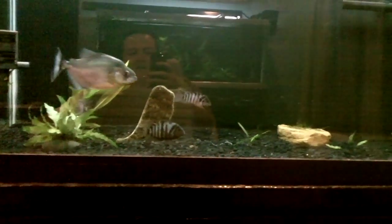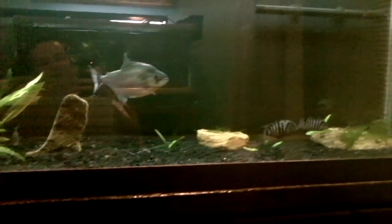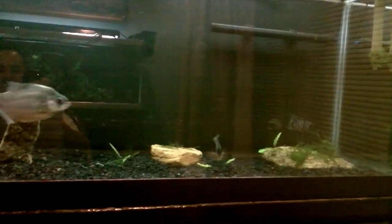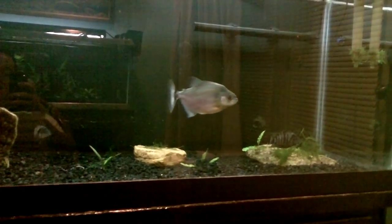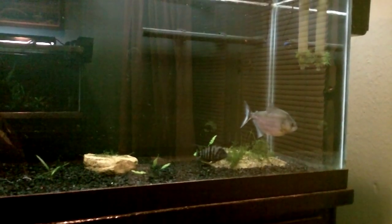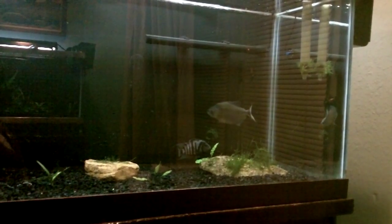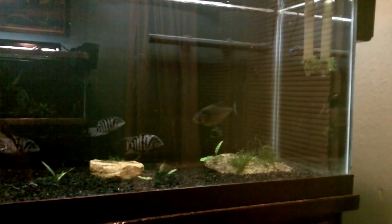Wanted to finish the video off with a quick shot of Greasy chilling in the tank. The dude is absolutely loving the black gravel. When I had the play sand in there, he would sit back in that corner and just chill, hardly ever move. I've had this gravel in here about two days since I did the swap, and he's been doing this ever since. He'll go back to his corner and hang out for a little bit, but if I come out here in front of the tank, he usually sits there and swims back and forth, just playing in the current. Seems like a complete personality change for him.